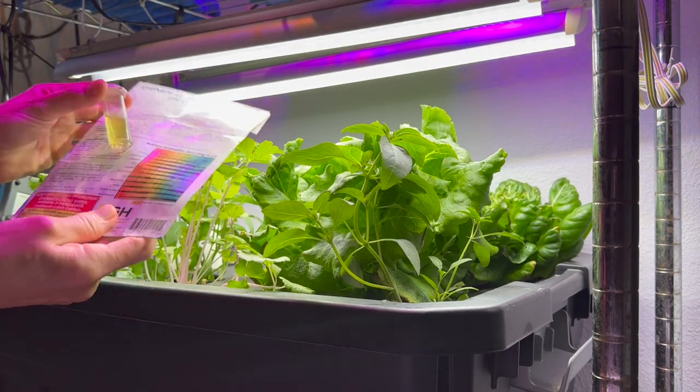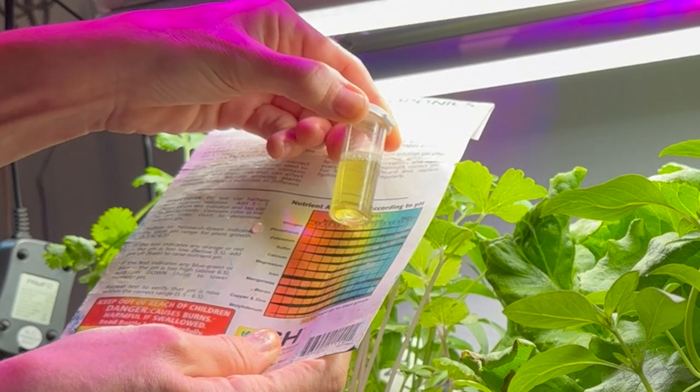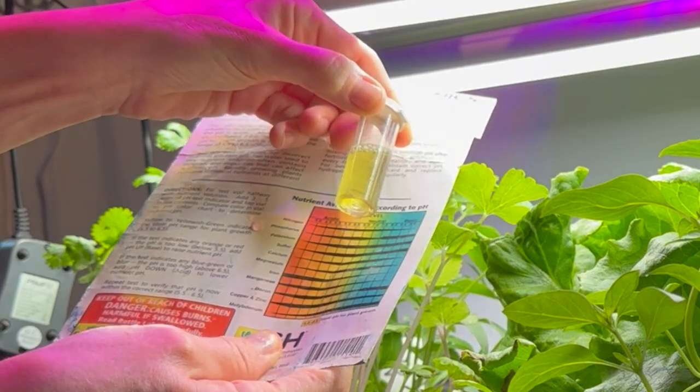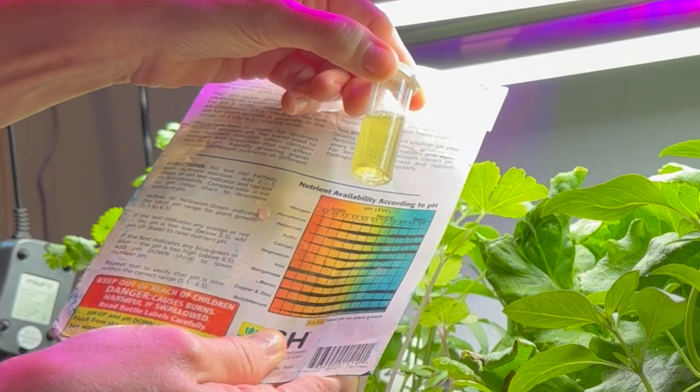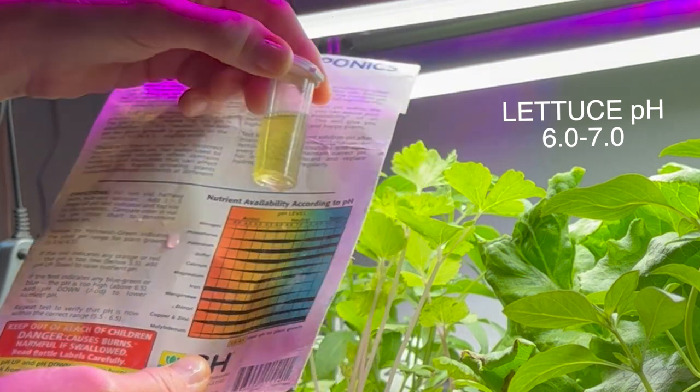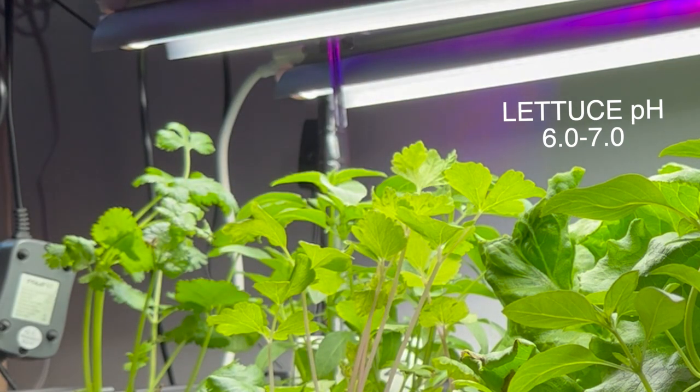It is exactly between 6.0 and 7.0 — doesn't have too much acidity, so we are good. Yay, grow plants grow!